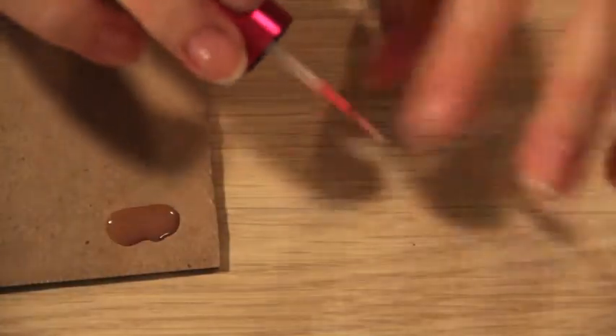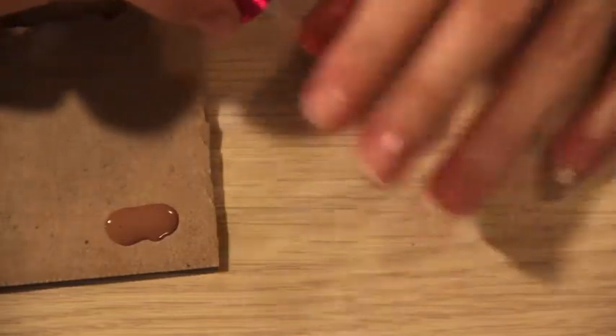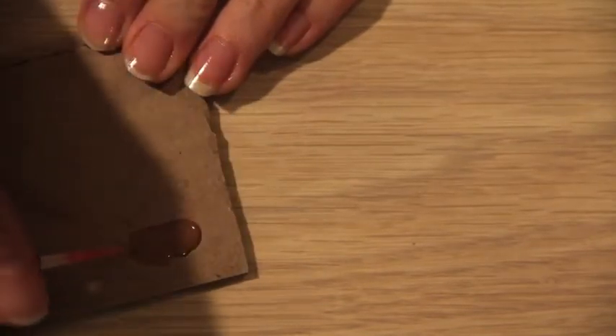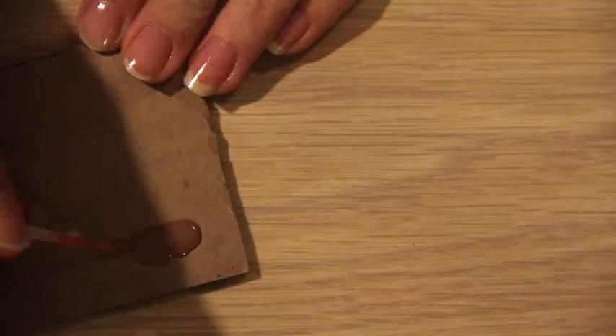Then we're going to take a striper brush — or if you have brown polish that came with a striper brush, that would work as well. You're just going to dip it in and get it nice and covered with lots of polish on it.